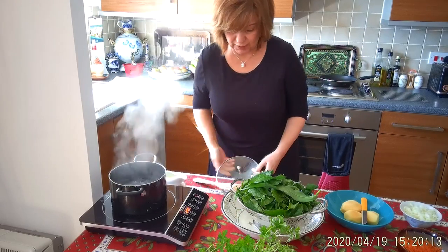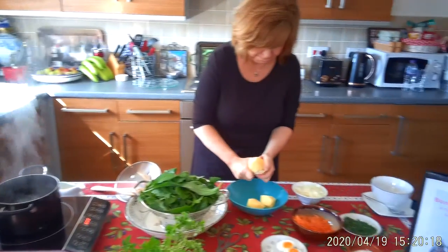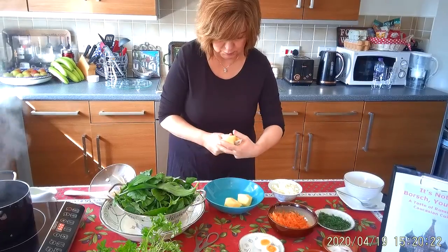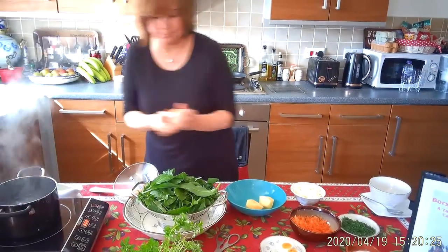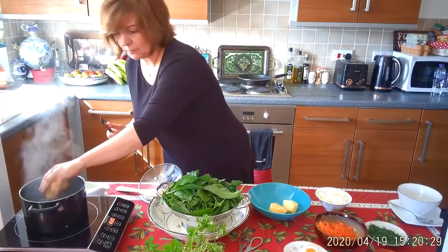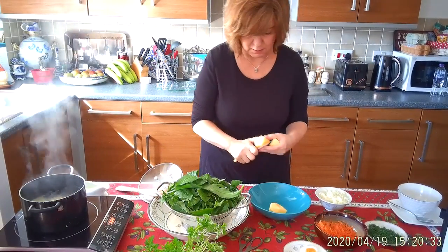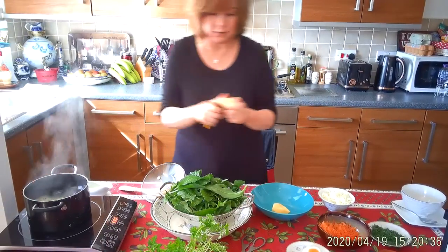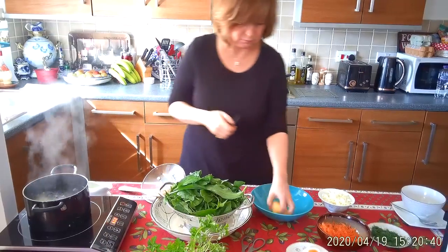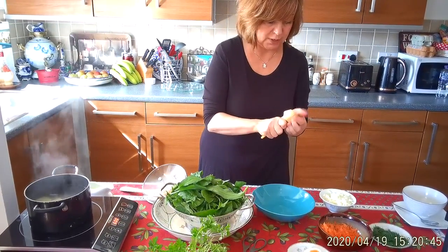First of all, what we have to do is quarter those potatoes, because they take the longest to cook. So we're going to quarter them and just put them in. And obviously, if you want to make more for a bigger family, you just use more — bigger saucepan and more liquid.